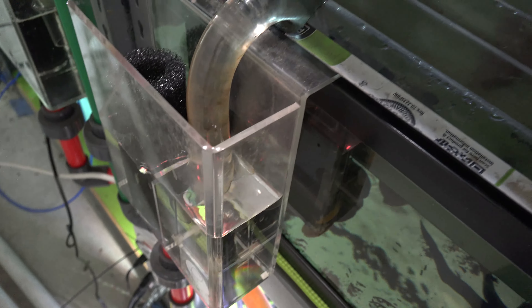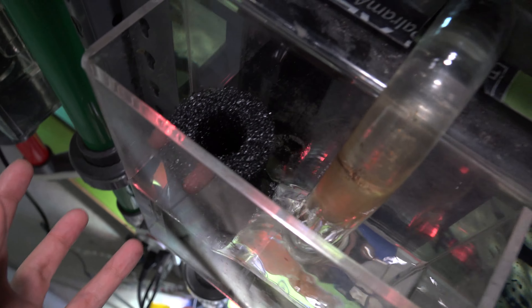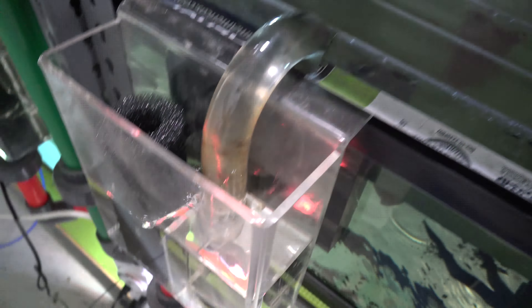Today we're in the back of the fish rack because we got some baby peppermint plecos stuck back here, so we're going to net them out and transfer them into the other tank. It's that time and season where it's cold outside, the temperature ramps up in here because I've got two heaters going, and they like to breed like crazy.